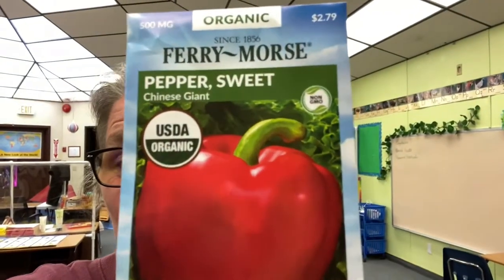I am planting a different variety of edible seed every day for 100 days. Today is day 33, one-third of the way through, and I'm planting Penny's Giant Sweet Pepper.